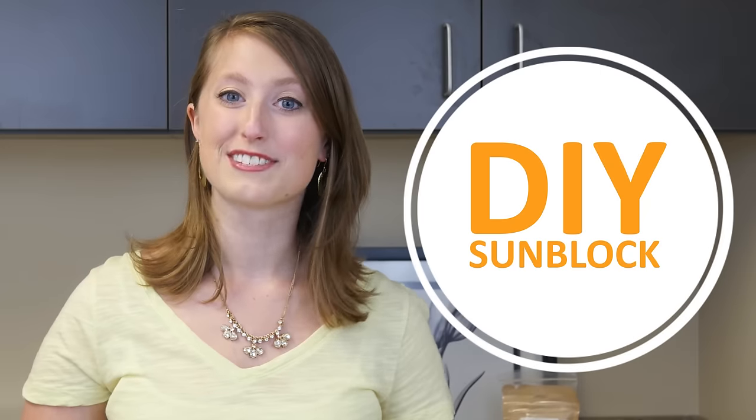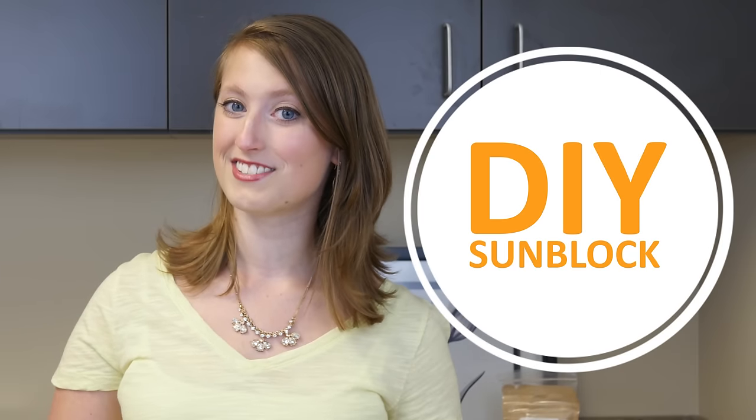So you're looking for a natural or organic sunblock that's not packed with chemicals but is still effective? Then you've come to the right place. This DIY sunblock video from Sundance Vacations is going to keep you protected from the day-to-day sun. Here's what you need.